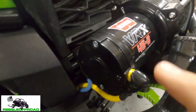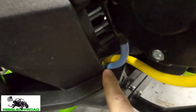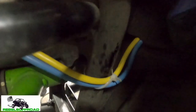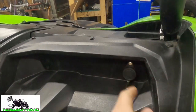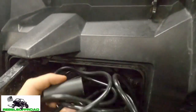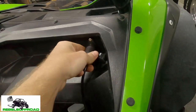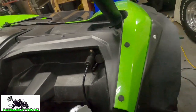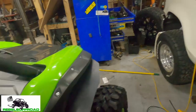We wanted to tuck the cables and not have them route really far, so we drilled a little hole in the plastics right here so the wires just go right down in there. They come out right there and then we have them zip-tied to the frame all the way up to the solenoid. For the winch remote, we put the port right here — it kind of looks good there, plus we can keep the winch remote in the glove box and plug it in easily.